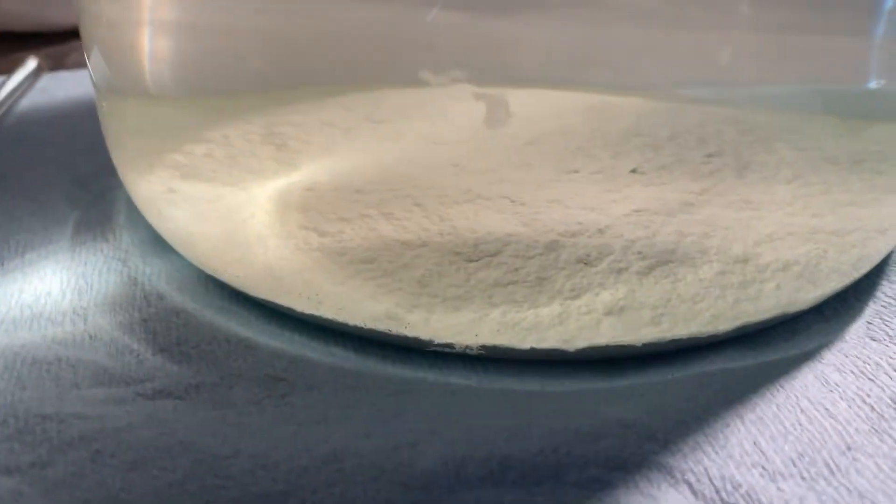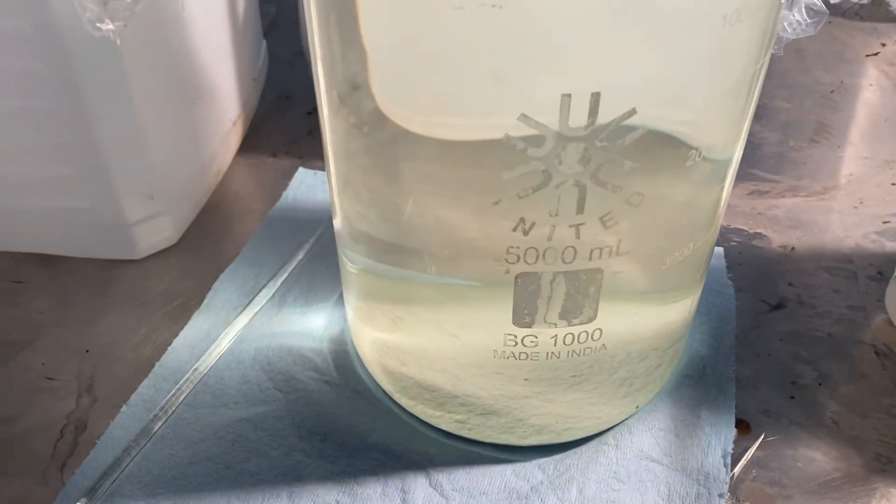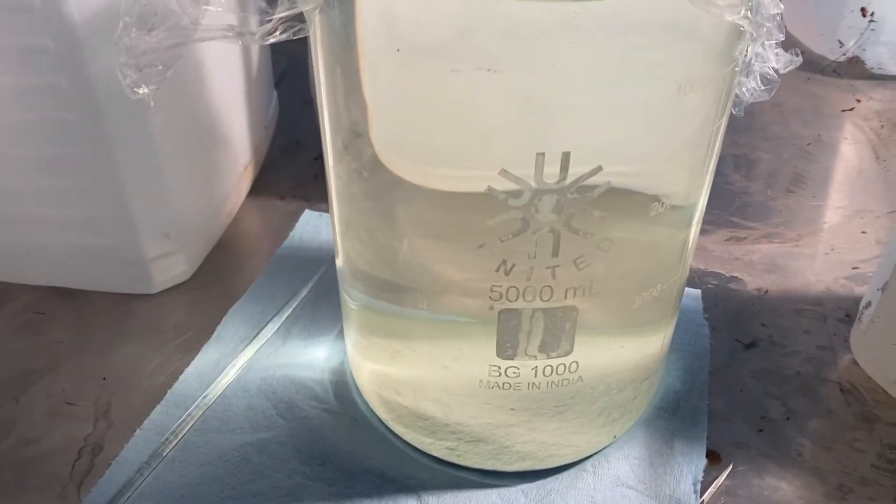After letting it sit out all night and settle, it actually came out pretty clear — just a little bit in there. Now we're going to decant and rinse.